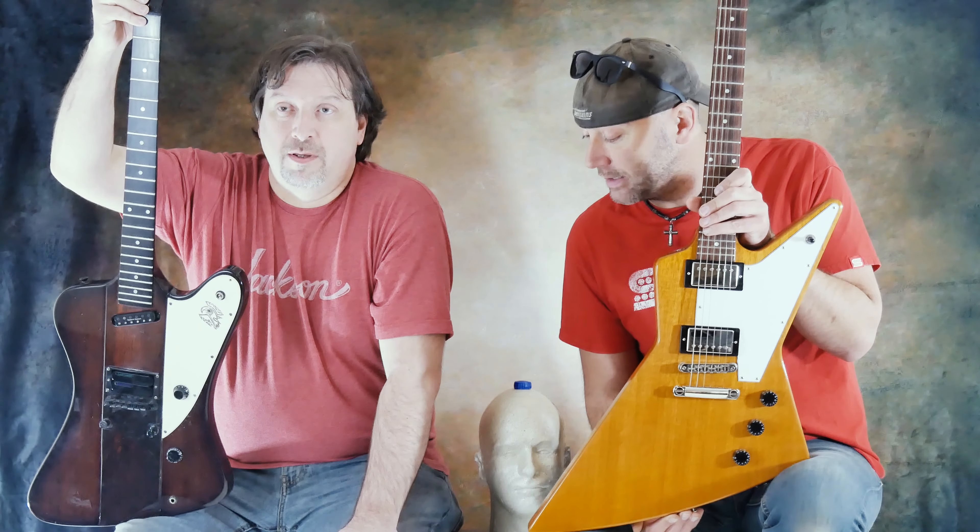Ladies and gentlemen, may I introduce to you the amazing, the talented — Tim Brown. There are a bunch of differences you can spot right away on a fake Gibson. Now that doesn't mean that if you buy one that isn't a real Gibson that it's not a good guitar. We're just going to show you some of the differences.